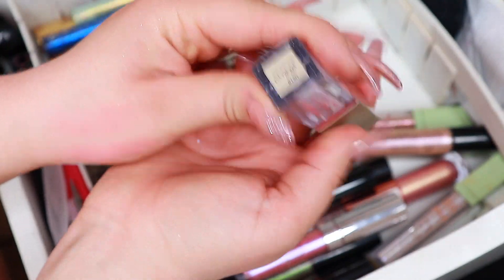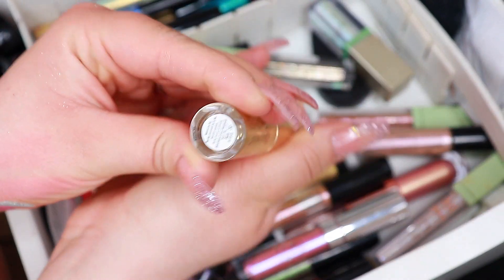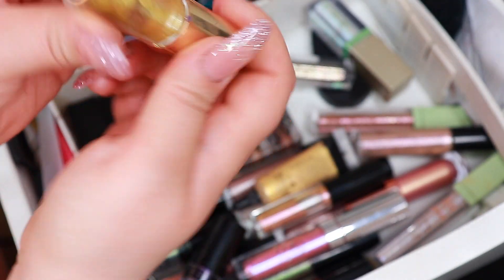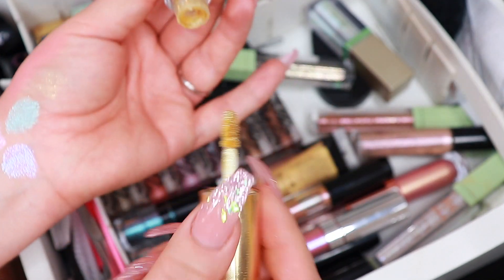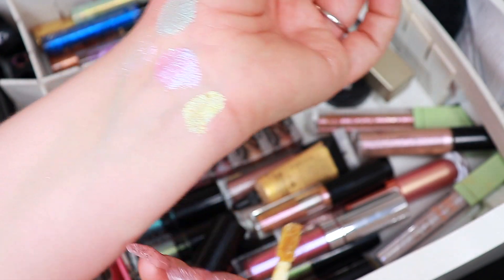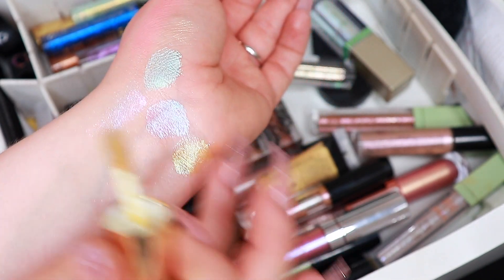Let's just take this one while we're at it — Pink Wink Wink. I want to take this one as well. This is a shade from BH Cosmetics — I don't know the name, but you can see it's like this yellowy shade. Look at that, oh my god. Don't you just love it?